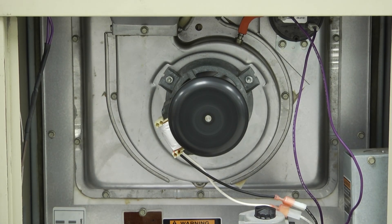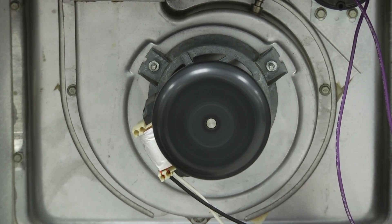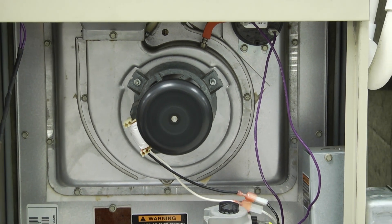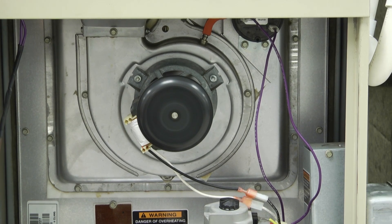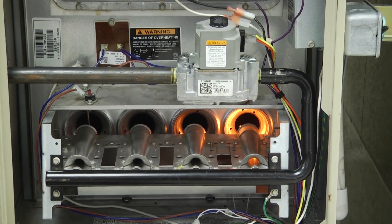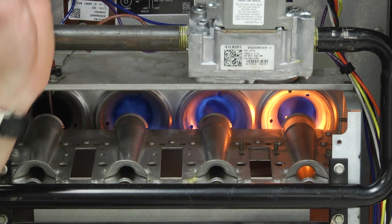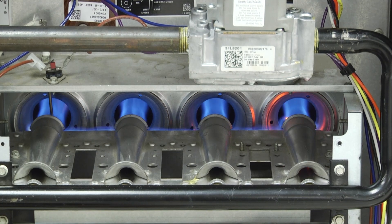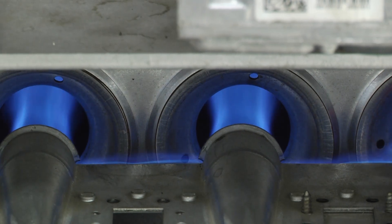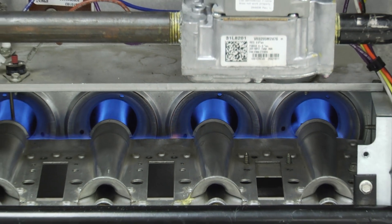Now that we've gone ahead and replaced the motor, you want to make sure that it's operational. We're going to put a call for heat on the furnace and check the sequence of operations, listen to the motor — for the most part it should not be making any noise, or not too much noise anyway. Just checking the operation of the furnace itself, making sure everything is okay. Ensure that your gaskets are in place, and if you don't have a gasket, use that little trick with the high temperature silicone and a little bit of cooking spray on the back to create a good seal. That's pretty much it — it's not that complicated, we're done.